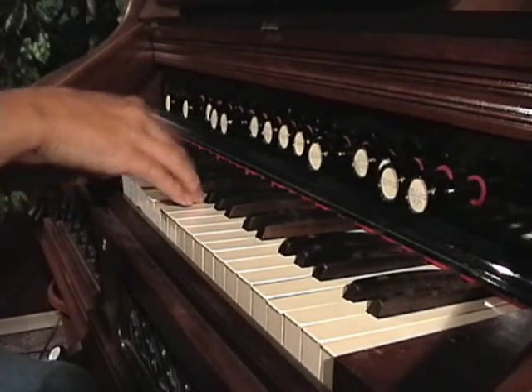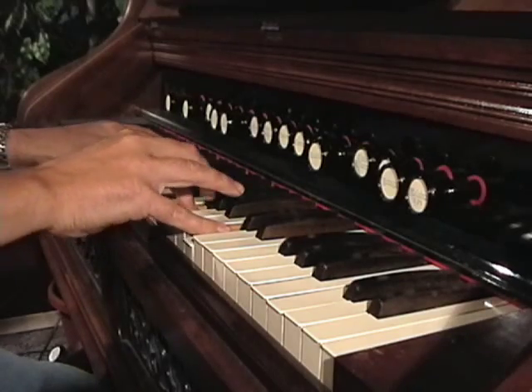The Vox Humana will have little to no effect at all on the reed cells at the front of the reed cell block. When you add these front reeds to the reeds at the back, it will only hide the effect.